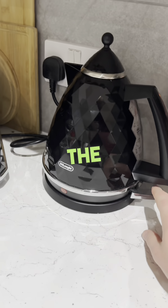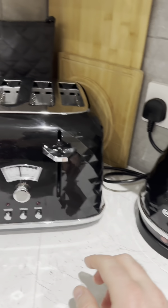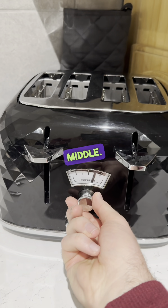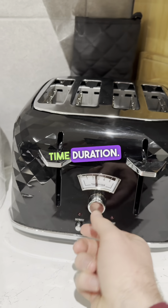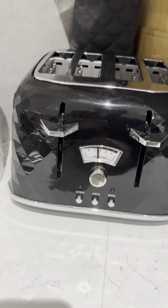For the kettle, just use the dial here — press the button inside and you can see the light lights up. For the toaster, you've got this dial in the middle — just adjust it for the time duration, then pull down to cancel or press the cancel button.